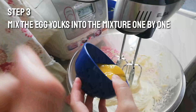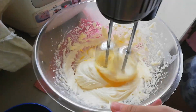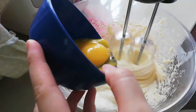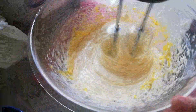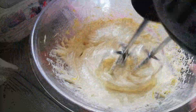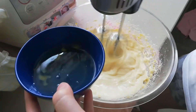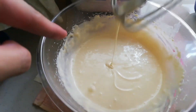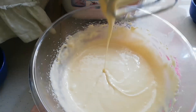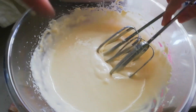You have to put at least one egg in before you add the others. Next, you have to add a little bit of egg white and then mix it up. After about 10 minutes of mixing, it's going to look like this — it's pretty tiring, but this is how it looks.